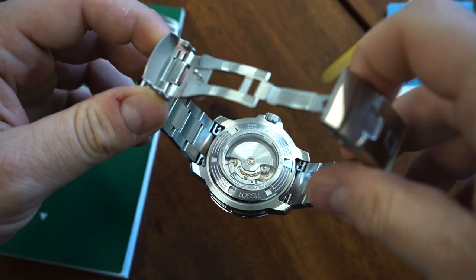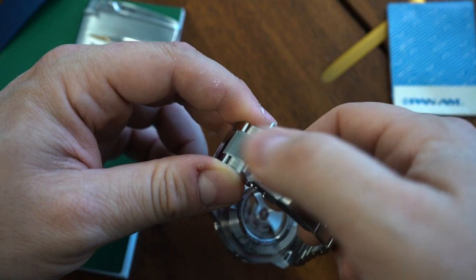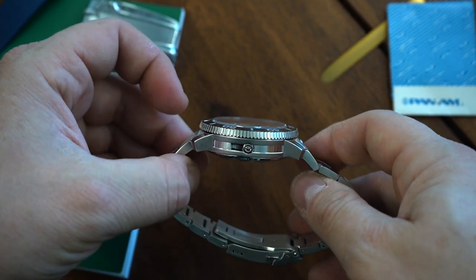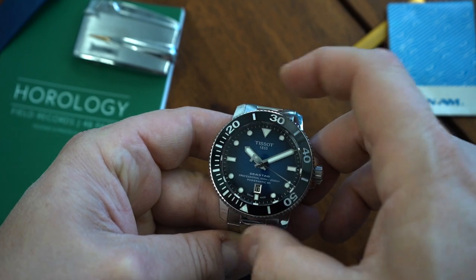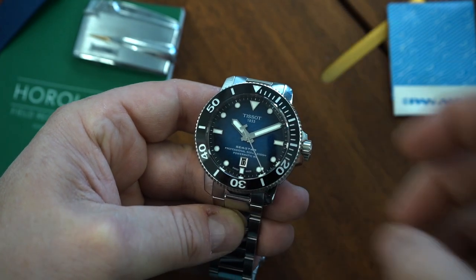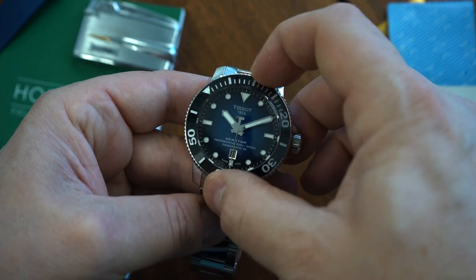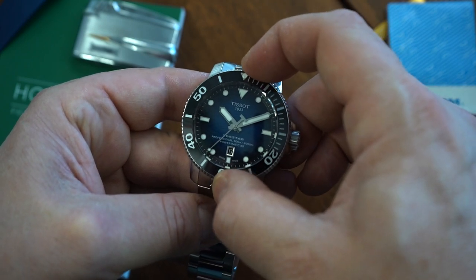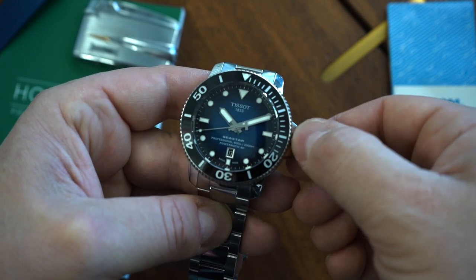You're getting a textured dial on here which looks phenomenal, and you also get a fumé pattern. The bracelet is upgraded — you get a lot of upgrades from the Seastar 1000, but the price doesn't go much higher. This is more of a professional dive watch with 600 meters of water resistance. It's big, but you're getting a ceramic bezel that is engraved and easy to read. You can also see the Powermatic 80 movement from the back. Put it down on a Friday night and pick it up Monday morning — it will still have the correct time. A really awesome, very under-the-radar watch that not a lot of people know about.